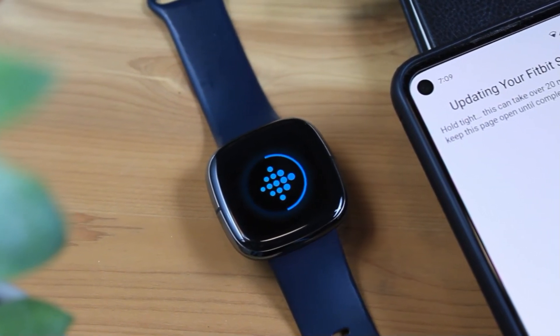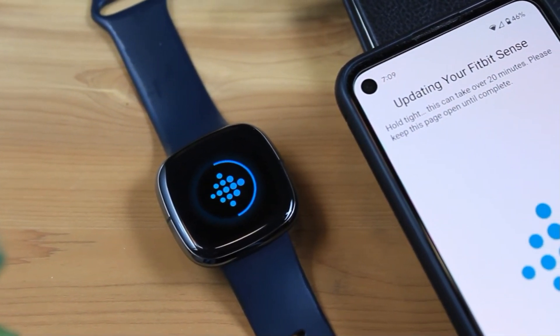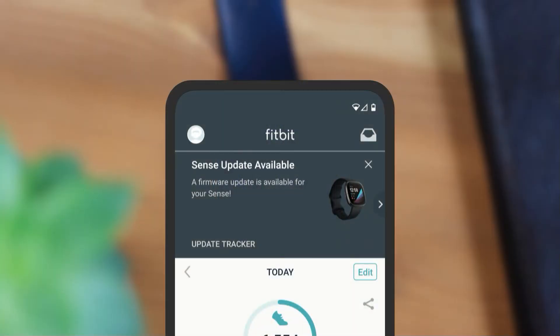Fitbit OS 5.3 appears to be rolling out now for Versa 3 and Sense users. You'll see a notification in the Fitbit app when it's available for you.